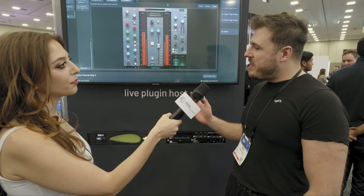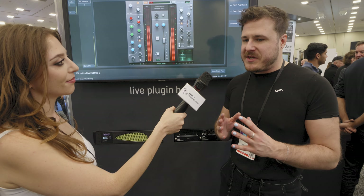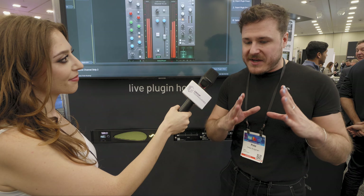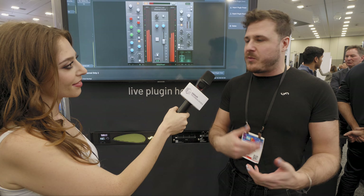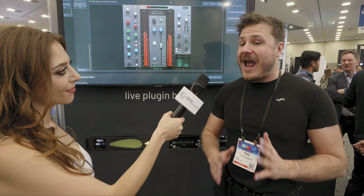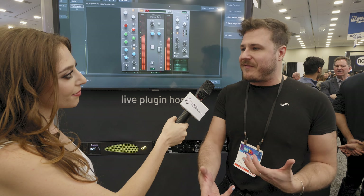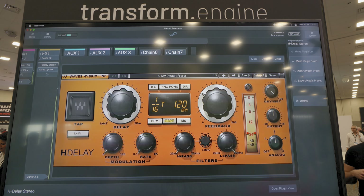Absolutely. One of the things that's really exciting about this product is that we've designed for live, which means that we know reliability is absolutely core for the engineers using this product. One of the things we built into the design is sandboxing between each of the chains, which means that if one of your plugins was to have an issue, the system automatically notices it, restarts that chain, and all of the other chains are totally unaffected. From a live perspective, if one of your plugins was to have an issue, it's not going to affect the rest of your rig and the gig doesn't even notice.